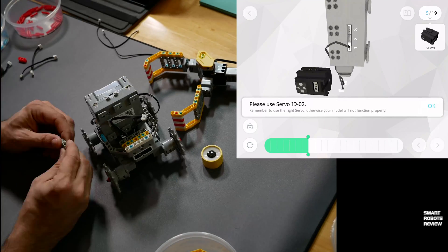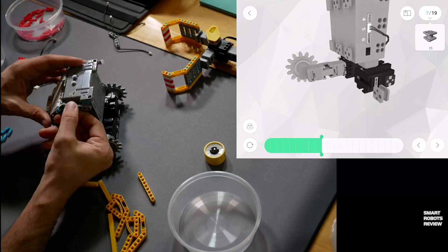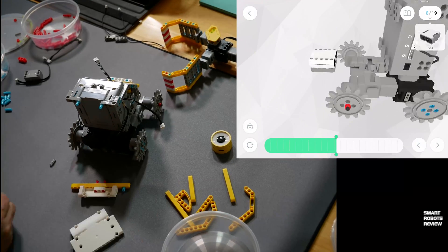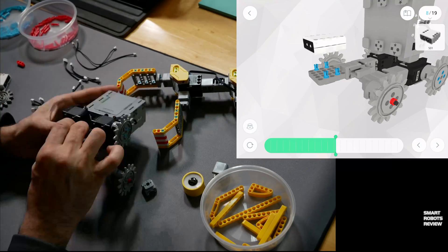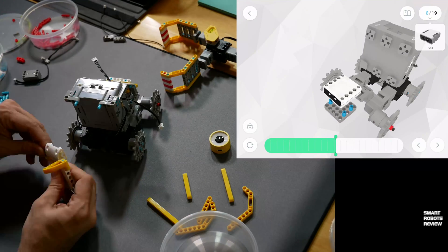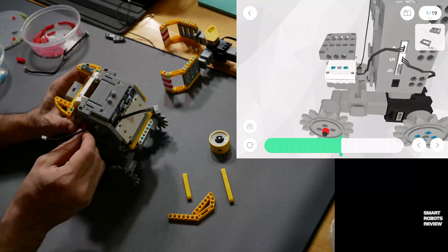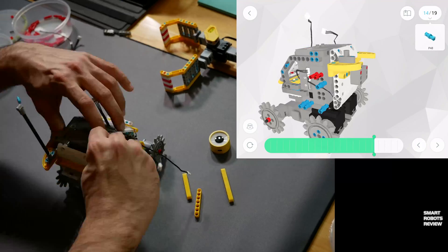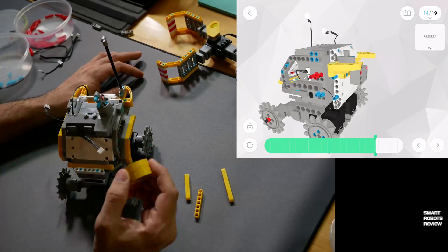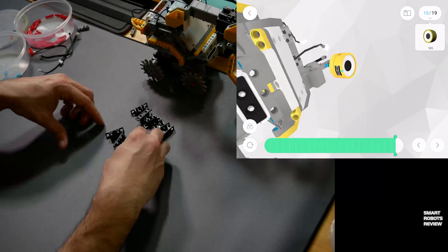The box also includes the control box, which you can see here on the top right of the screen. That's the box that contains the microcontroller — the processor that drives all the motors, the LED light, and the infrared sensor module. There isn't much artificial intelligence in the box itself; most of the thinking happens in the app. And speaking of the app, let's talk about the app.